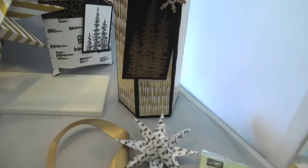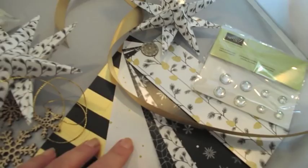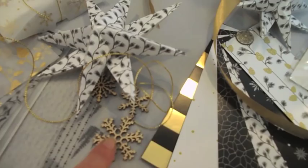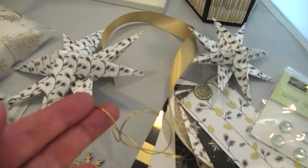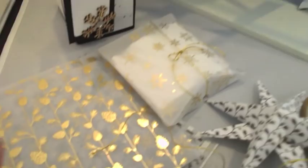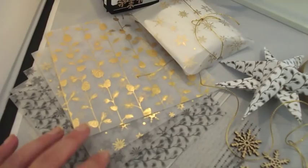We've got all sorts of goodies to share with you for this class. Included in your pack, you're going to get half a pack of this beautiful foiled Winter Wonderland paper. You're going to get six iced rhinestones, three of the wooden snowflake elements, about three meters of this beautiful cording trim — which is new in our Autumn Winter Catalogue — and some gold satin ribbon. You're going to get four sheets of some beautiful vellum, which comes in black and gold.